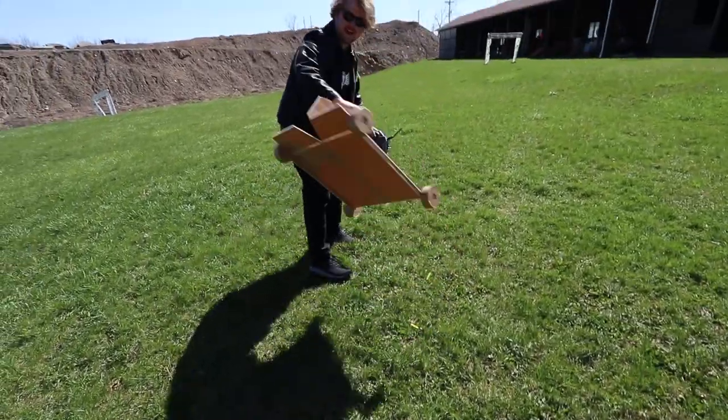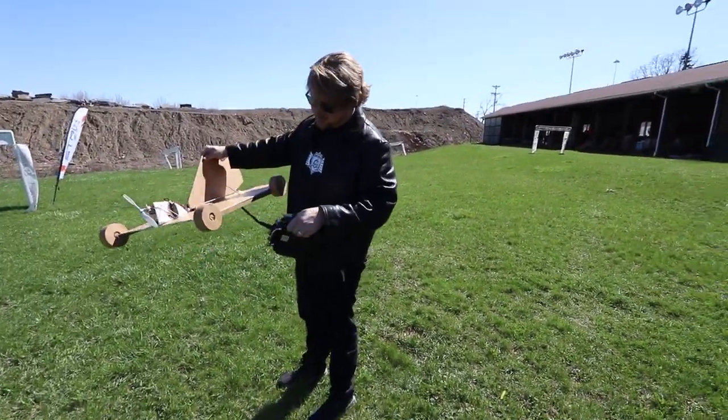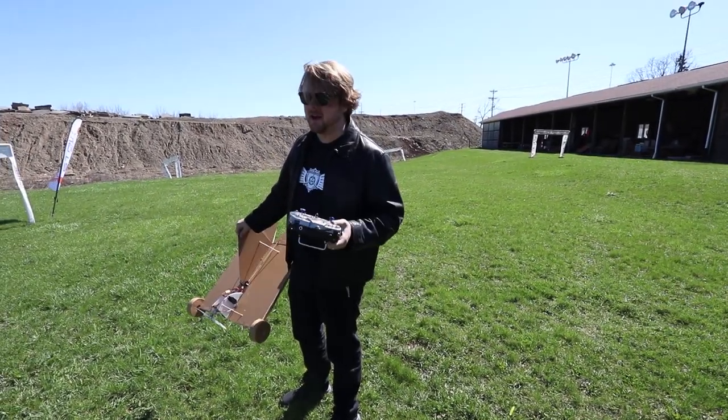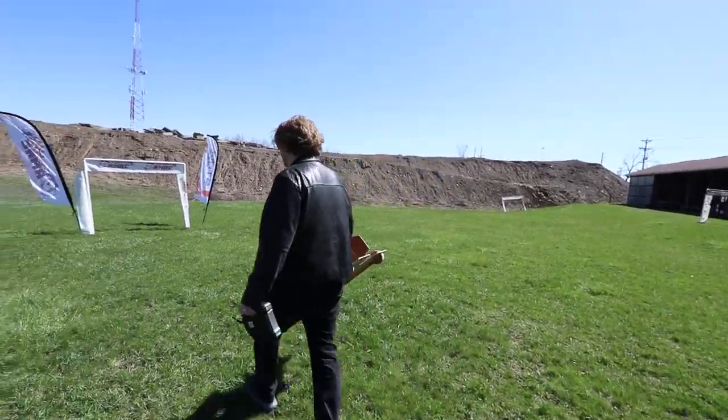If this goes well, the next step is to print out a full-color version of Mario, paint this thing all sweet, put some rims on it, and we're going to have a real flying Mario Kart. This is like my every childhood dream coming to fruition right here. I love it, dude. Let's get in the air.